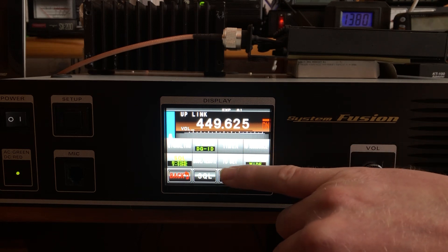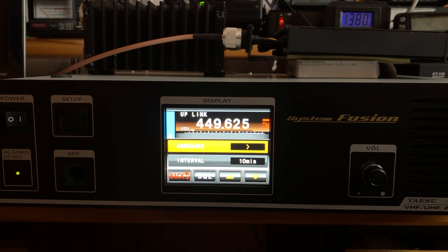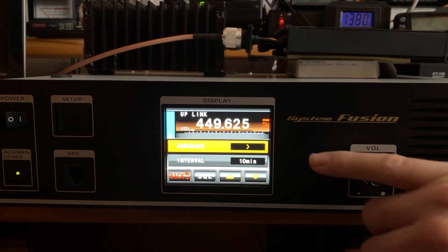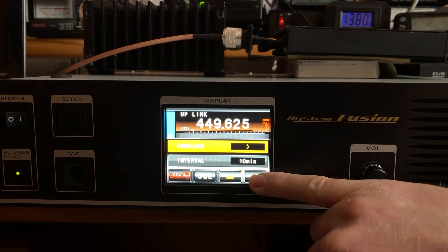We've already set the ID, so let's go to announcements. The announcement interval standard is every 10 minutes.